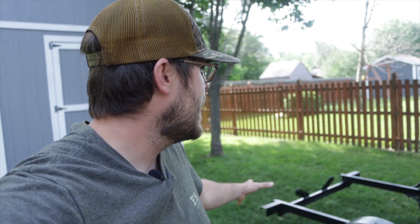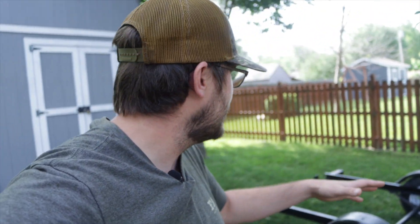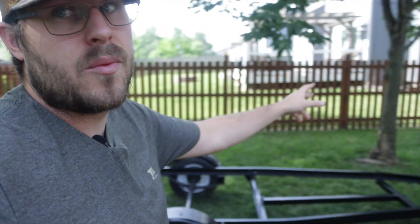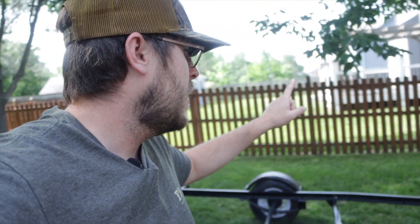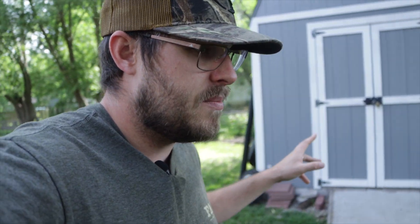Good morning guys, back out here once again working on the trailer. We got it all painted yesterday and it looks really good. The wheel wells were the only spot where it looks a little rough, but other than that I think the paint job looks good. There are like four layers of black and five to six layers of clear coat on that thing, so hopefully it lasts a while. Today I've got a few things to take care of: new wiring, trailer lights, hook up the roller and winch, and tackle the bunks. We'll see how far we can get today, but it should be pretty easy — just putting everything back together.